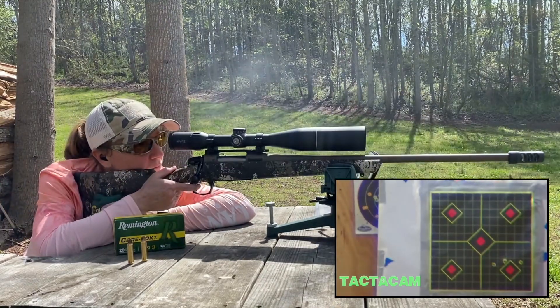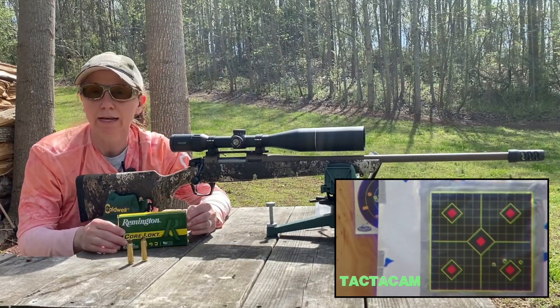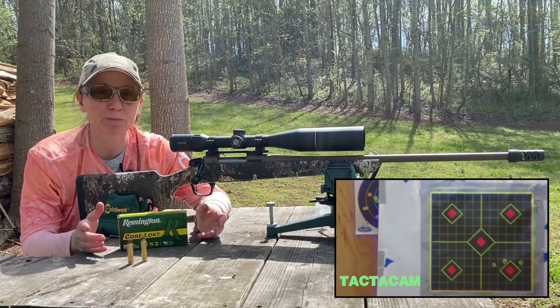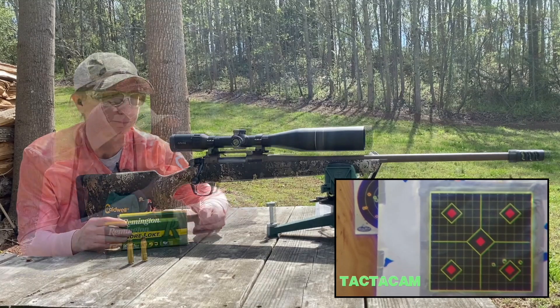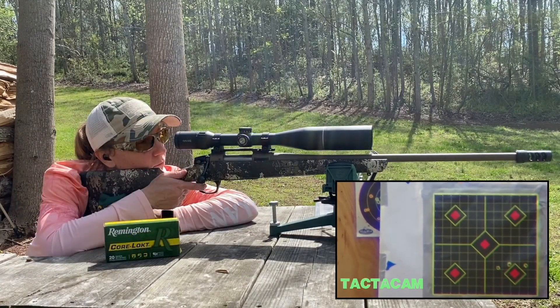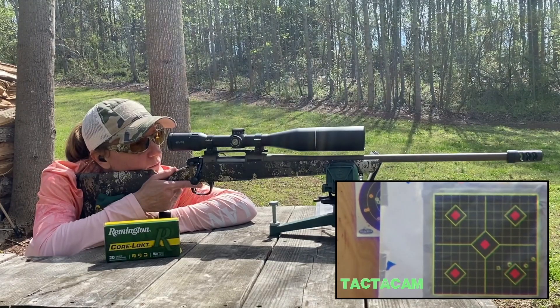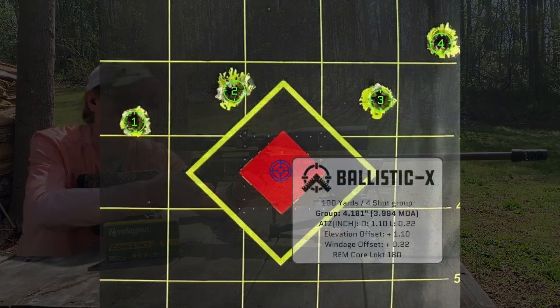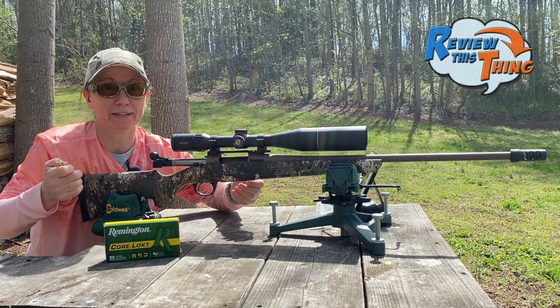There is the Remington Core Lock, 180 grain. The group doesn't look fantastic. Maybe I'll throw a fourth one down there just to make sure. That one's even a little further off. So that's four rounds — let's try the next one.